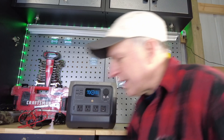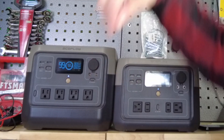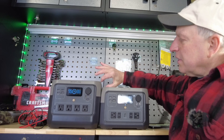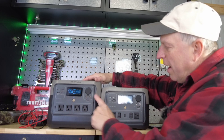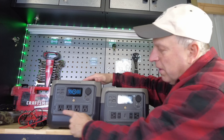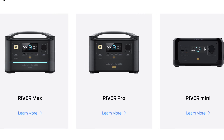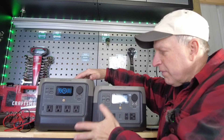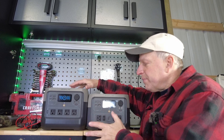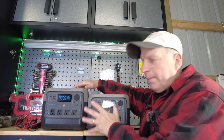There are some size changes you might not notice at first glance. Bringing the two side by side, the Pro is about an inch to an inch and a half taller than the Max but takes up the same footprint. The outputs are almost identical except for the AC outlets. The older River series will probably get phased out — the River 2 is cheaper, lighter, has more capacity, and is more no-frills but more advanced.